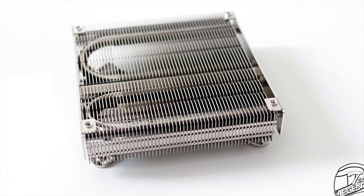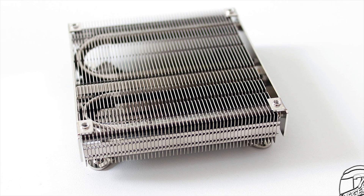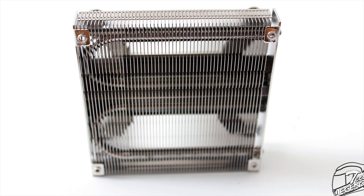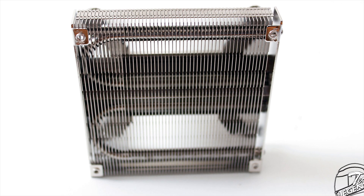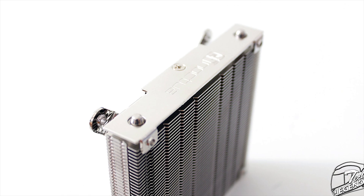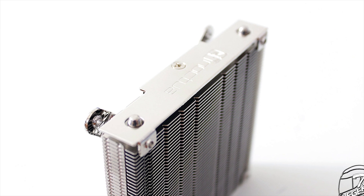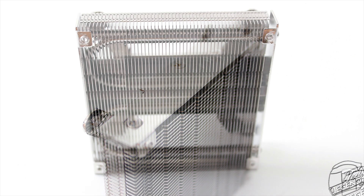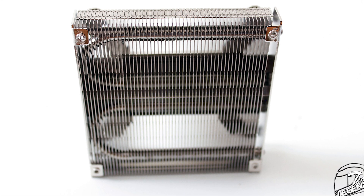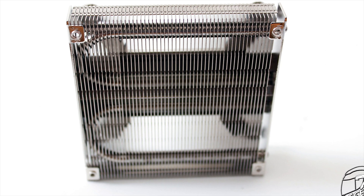The heatsink has a total of around 55 aluminum cooling fins. These fins are quite thick and not as fragile as they might look. The NH-L9i has just two copper heatpipes, each with an outer diameter of approximately 6mm. The heatpipes are nickel-plated copper, shaped in the standard U-shape to make good contact with the baseplate and all the cooling fins evenly.